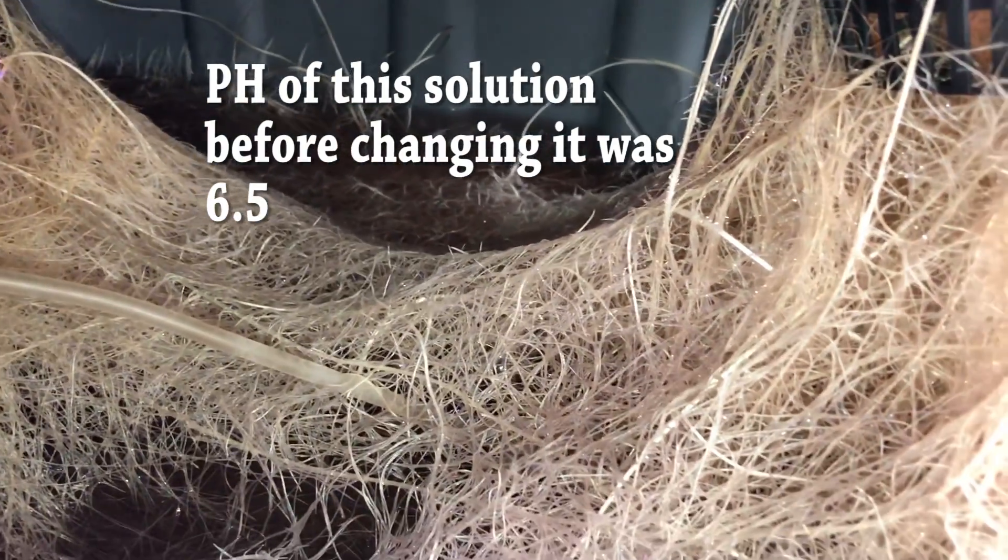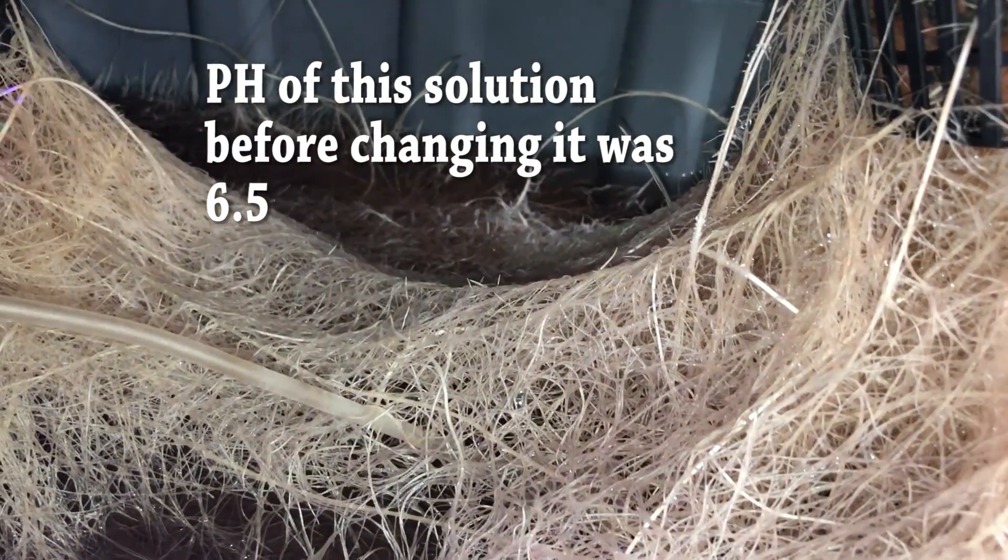Now we're going to take a look at the roots. I wanted to lift this up and look underneath to show you. They're nice and white. Anytime roots are healthy, they're going to be nice and white, and if you smell the roots they have a very distinct smell — fresh, maybe slightly sweet. You can obviously tell when it doesn't smell good that things are not going well. Even though I have aeration going on right underneath all these roots, you can see how the roots are actually climbing up the side, looking for oxygen. At the end of the series, we'll take a look at the roots and see what the difference is between both plants.